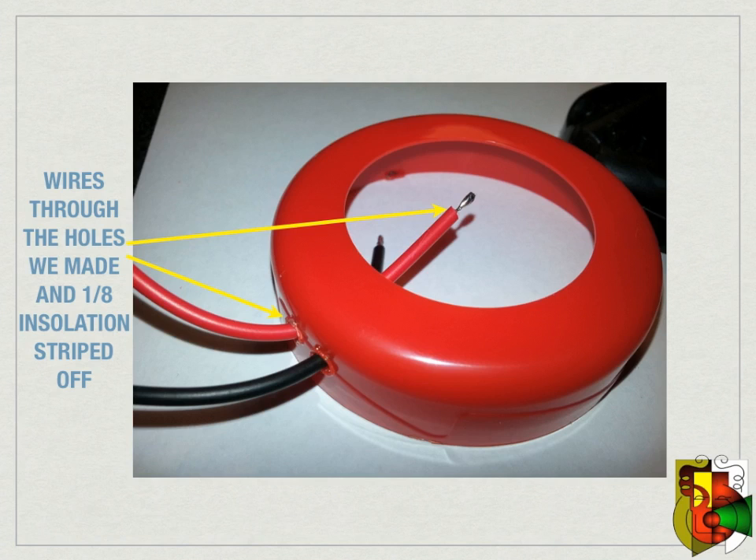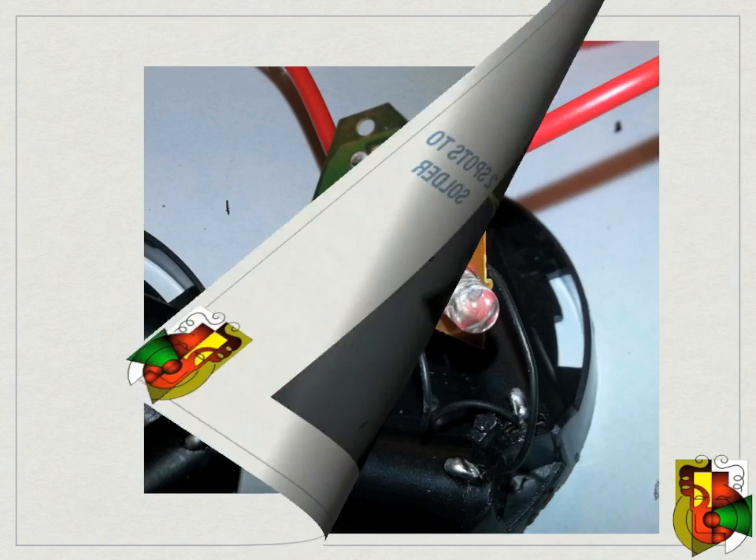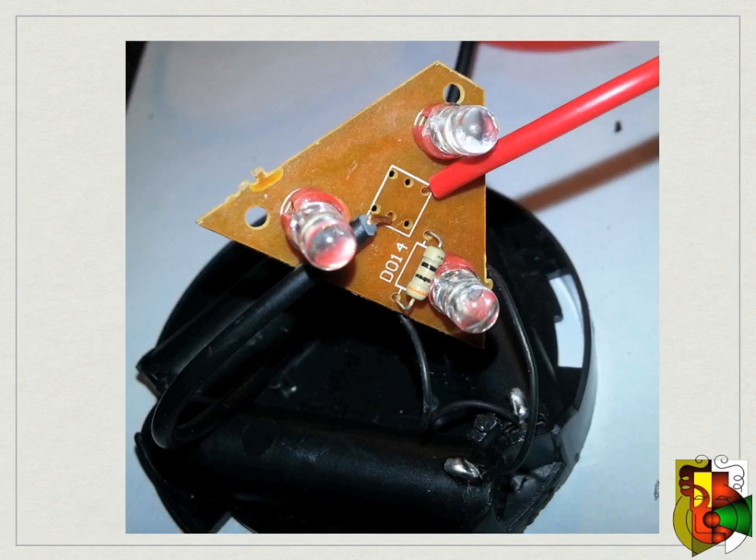Take the two wires and run them through the holes you made on the side of the light cover. Strip off about one eighth of an inch of insulation off each wire. Take the two wire ends and solder them onto the circuit board using the holes where the switch went — you can put them through the top side of the circuit board and solder them on the back side. Make sure they are not on the same trace.